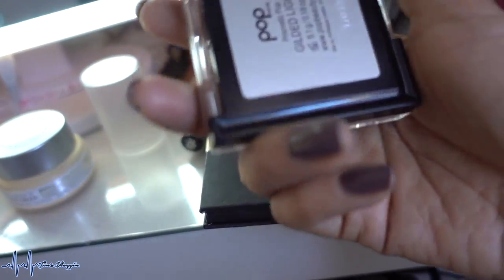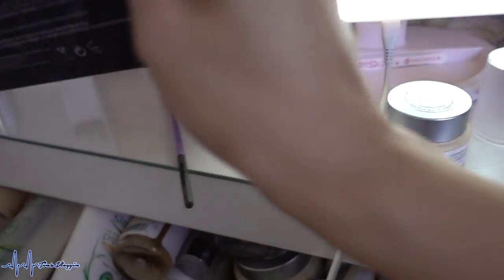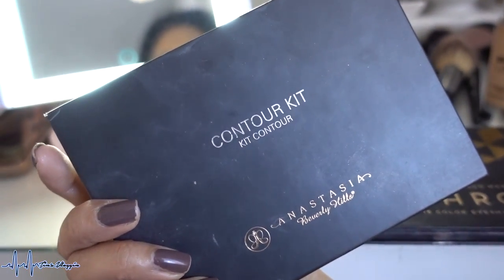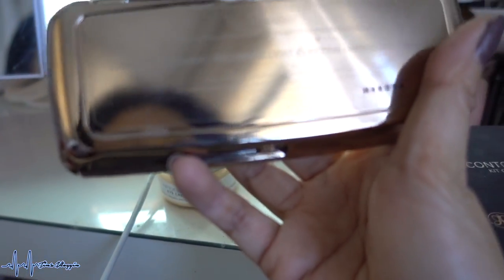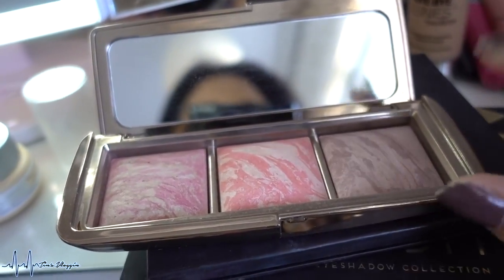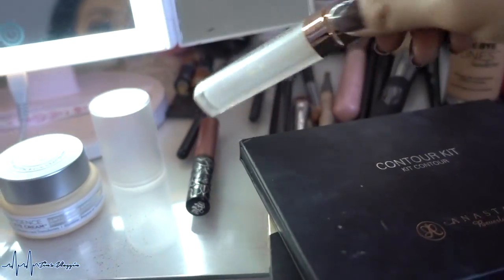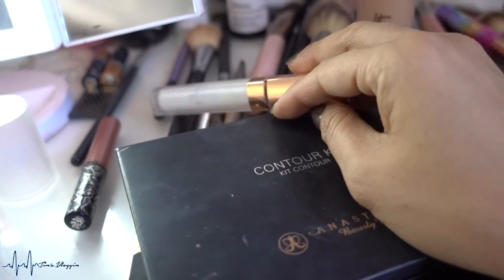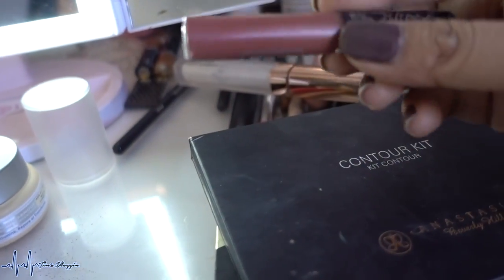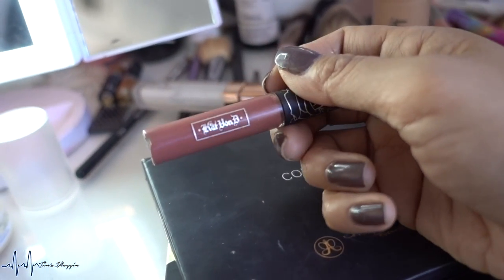Eye primer is Essence Cosmetics I Love Stage Eye Primer. Mascara is the Essence I Love Extreme Crazy Volume Mascara. Highlighter is the Pop Beauty Prismatic Pop in shade Gilded Light — gorgeous! Contour is the Anastasia Beverly Hills Contour Kit. Blush is the Hourglass Ambient Lighting Blush Palette, a shade that complements the eyes because it's pretty neutral. Lash glue is from Esquido, the Lash Companion.